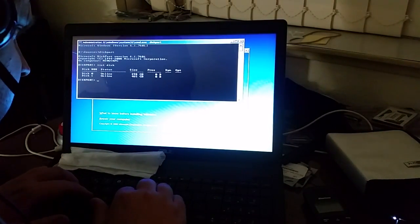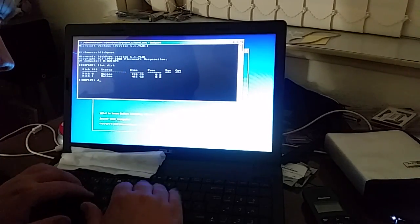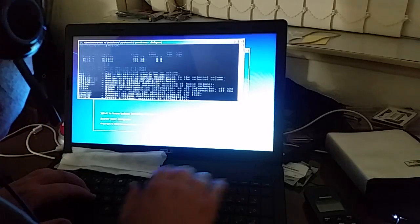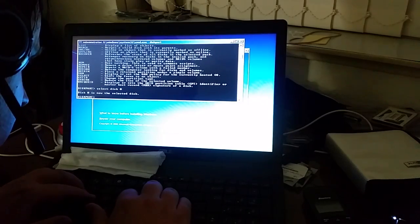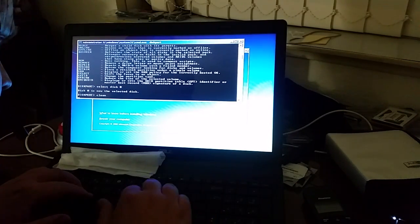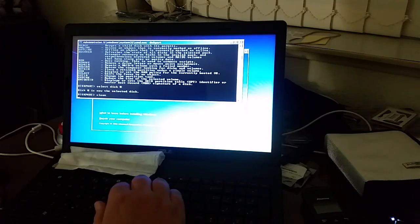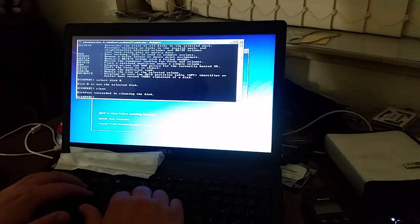I can list disk. Disk zero is the one we want because it's 320 gigs. Select disk zero, then clean. Off that goes — clean wipes the disk and formats it. Done.